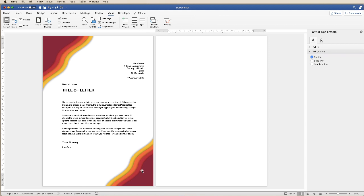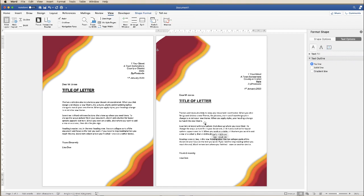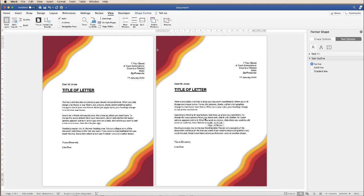So all I'm going to do now is go back to my original group, copy it with Command and Control+C, move across to the second page, and Command and Control+V. All you need to do is just move this up to where you want it — you can use your arrow keys for this.